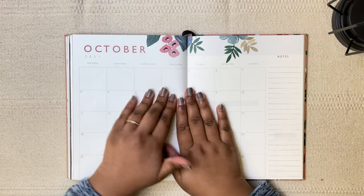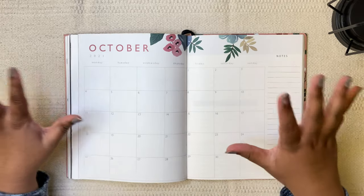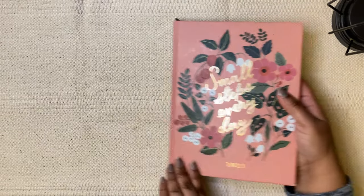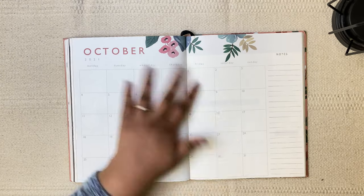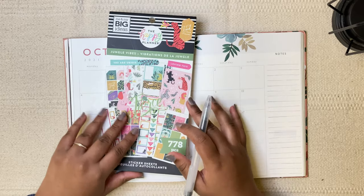Hi everyone, welcome back to my channel. If you're new here, my name is Sanjana. In today's video, I'm going to be setting up my planner for the month of October, and this is the ink pocket planner. For this particular setup, I'm going to be using these jungle wipes stickers.